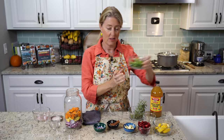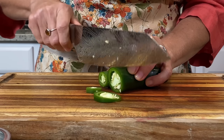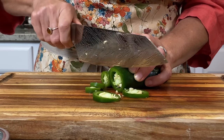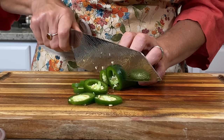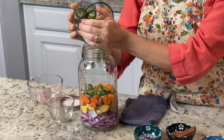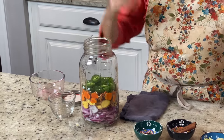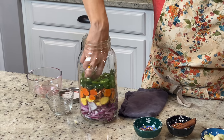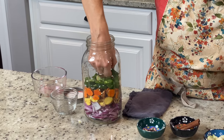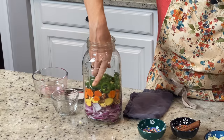Then I have hot peppers — one whole jalapeño and one serrano pepper. This is completely up to you how spicy you want to go. You could do scotch bonnets or habanero peppers if you can get them. I'm going to go kind of middle of the line because jalapeños are a little bit milder and serranos are a little bit hotter, just to give it that really fiery burn. Layering them in so you can see them a little bit.